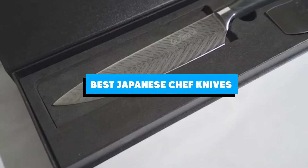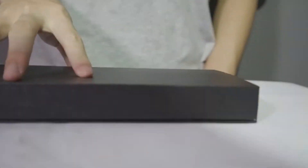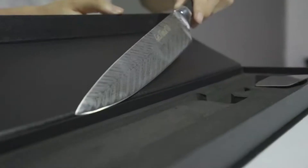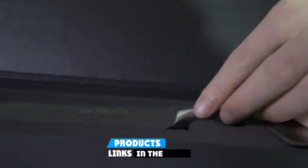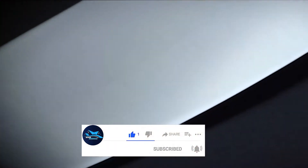If you're looking for the best Japanese chef knives, here's a list you must see. We made this list based on our personal preference and sorted it based on the features, prices, quality, durability, and reputation of the manufacturers and customer feedback. We've also included options for every type of customer. So let's get started.